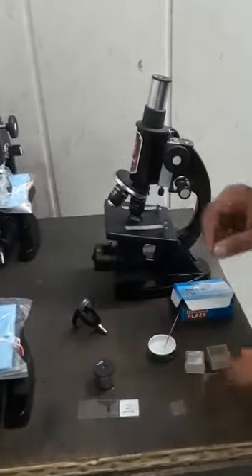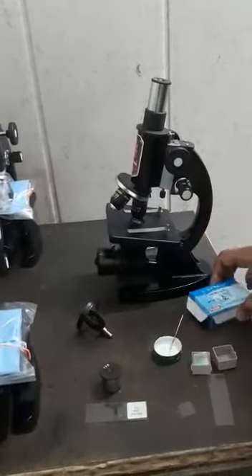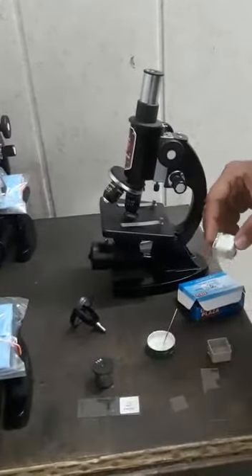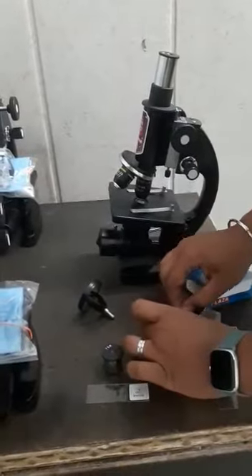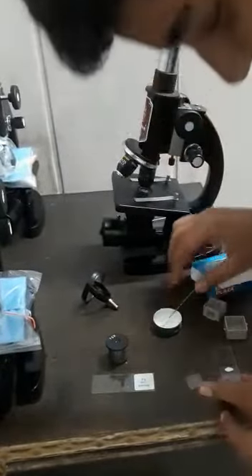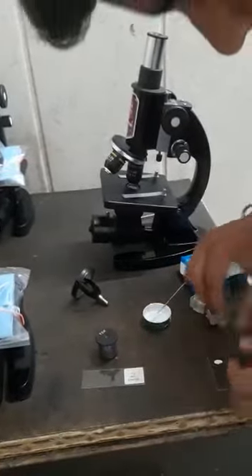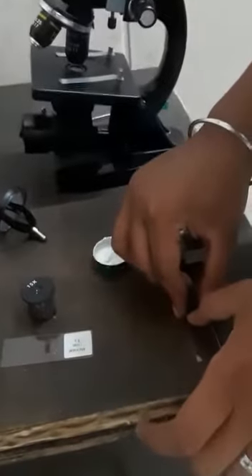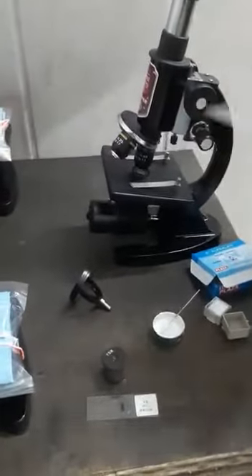Now I will tell you how to create a sample. This is a plain slide box, and this is the box of glass cover slips, which are used in forming a sample. I placed a specimen on an empty plain slide, then put a glass cover slip on top — my sample is created. I will now place it in the microscope to see the results.